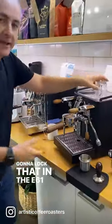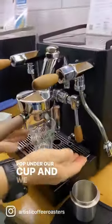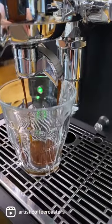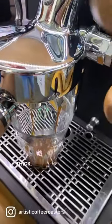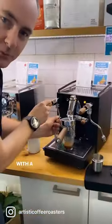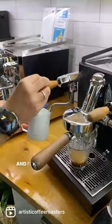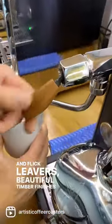I'm going to lock that in the E61 head, pop under our cup, and we've got a beautiful timber lever there, a little bit of pre-infusion. Oh, look at that shot — thick, syrupy and juicy. With a bit of a purge, the flick levers, beautiful timber finishes on those two.